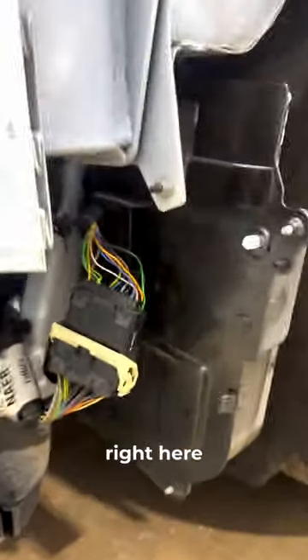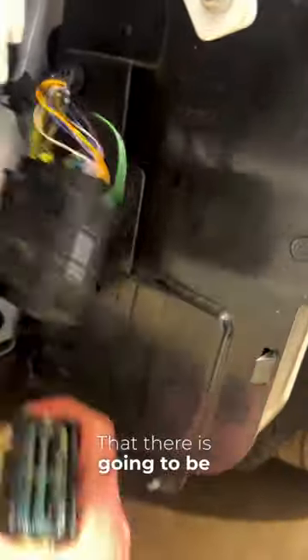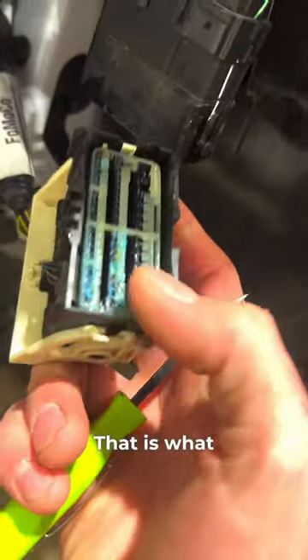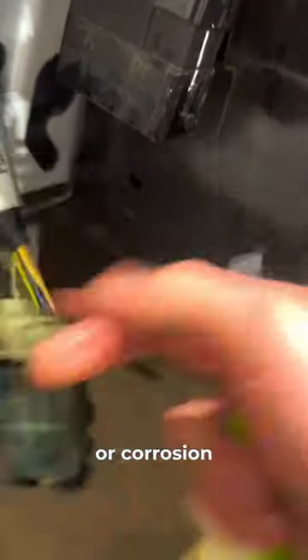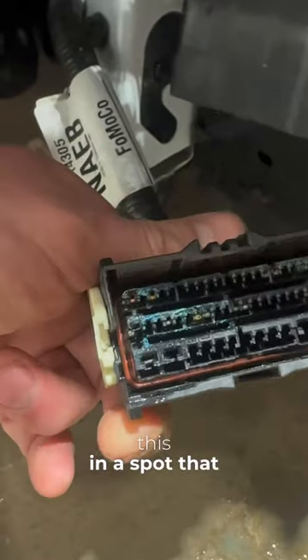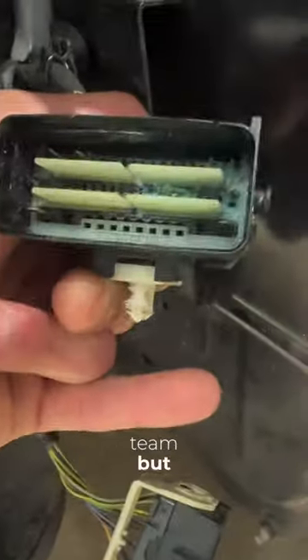What I ended up finding was this bad boy right here. That is going to be our issue — what you call blue fuzzies, or corrosion. Water got in it. This is what happens when you turn a connector vertical like this in a spot that collects water. Not the brightest thing from the forward engineering team, but here you go.